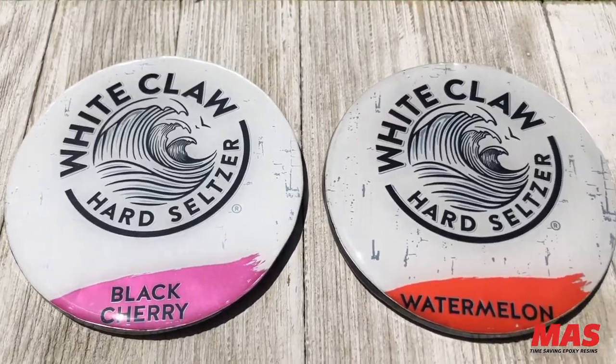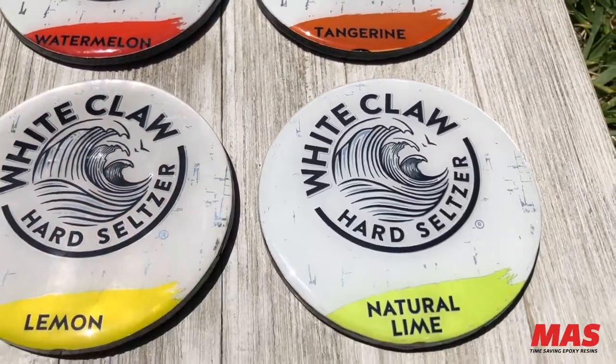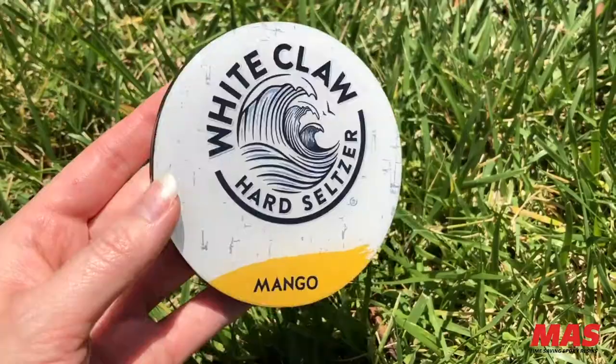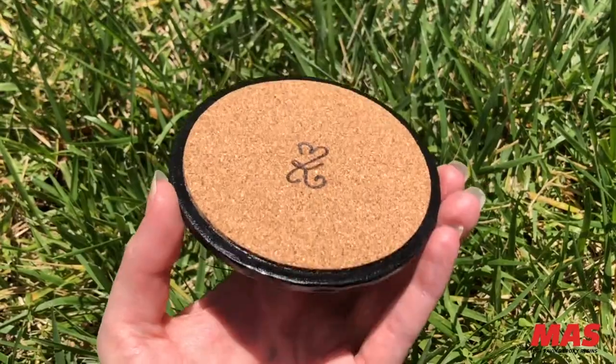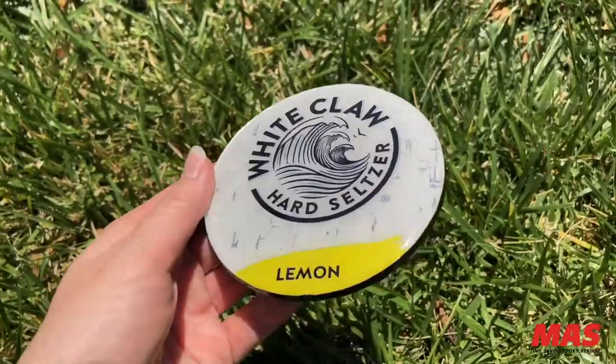You now have your very own White Claw coaster set! I suggest waiting about a week just to make sure your epoxy is completely cured before using them. Thank you so much for joining me on this project — stay creative and happy crafting!